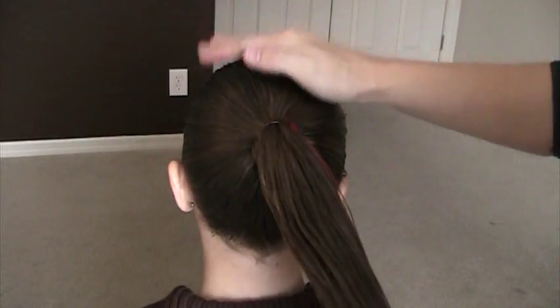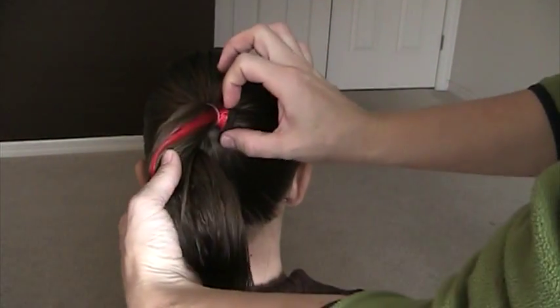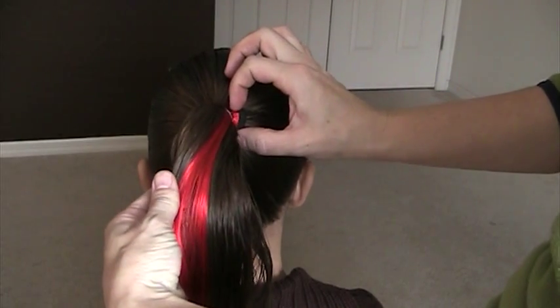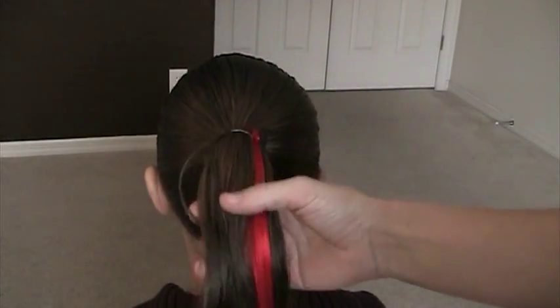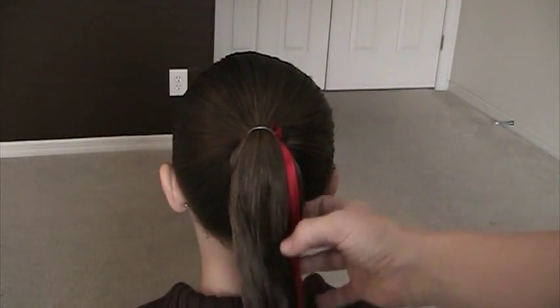Start by pulling the hair into a tight ponytail in the back — make sure the hair is wet. We have added just a strip of red faux hair that we got at Sally's, but you can actually add ribbon if you don't have the faux hair, and different strands of ribbon and colors that way.